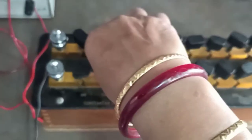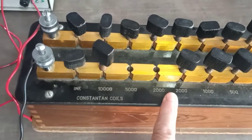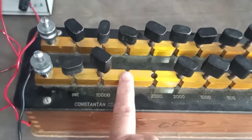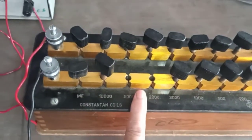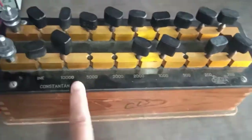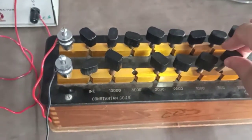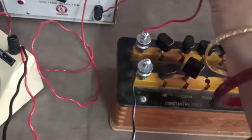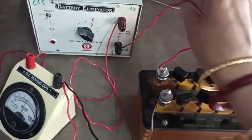If I keep 2000 ohm key, it shows that 5000 is also open and 2000 is also open, meaning 5 plus 2, total 7,000 ohm resistance is connected in your circuit. If I take one more key, then 5 plus 2 plus 500, so 7,500 ohm resistance is connected in our circuit. This is called your resistance box and resistance box has no polarity. So another terminal of resistance box is connected with your negative terminal of the battery.